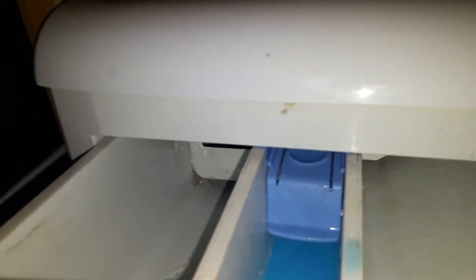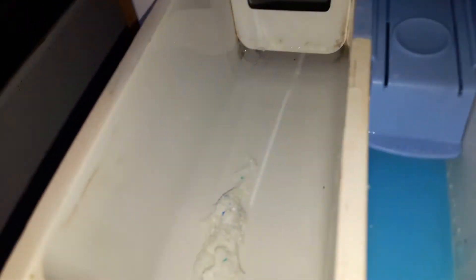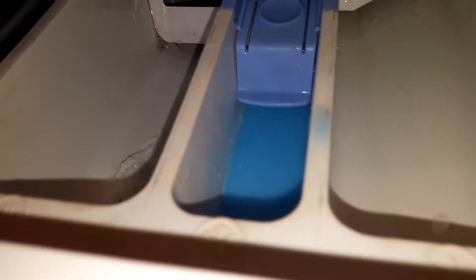It gets really sudsy in there. It was Comfort Blue Sky — I'll actually show you the bottom. Some of the powder left there but quite a bit went in.